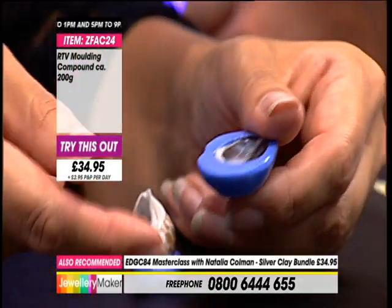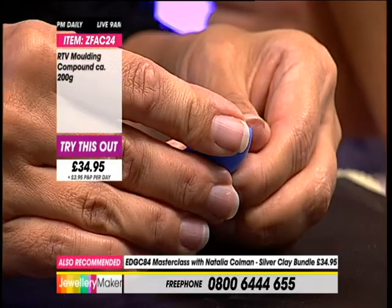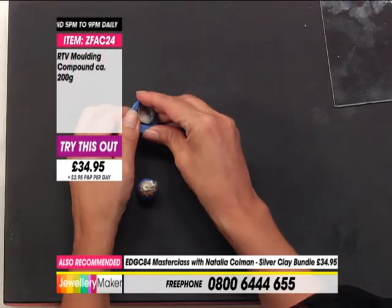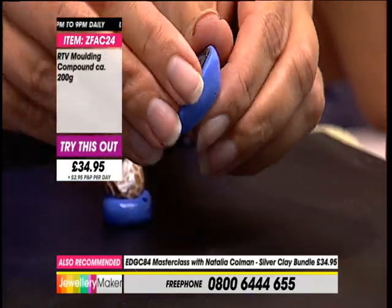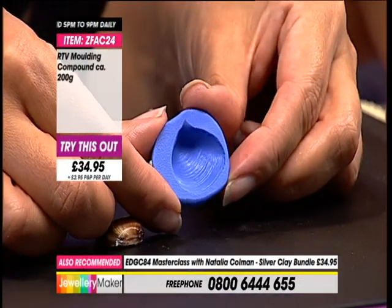You can see how easily this slips out now. What we don't want to do is rip the mould apart - because we want to use this again and again. So we're very gentle in taking the shell out, just prising it apart. You sometimes might use tweezers, but just using your fingers, gently pulling it apart, and then your shell comes out in good condition. Look at that!